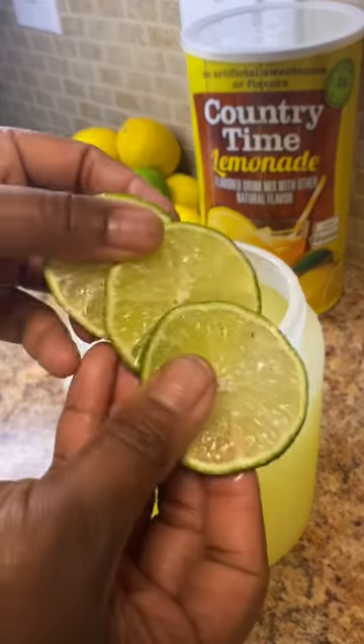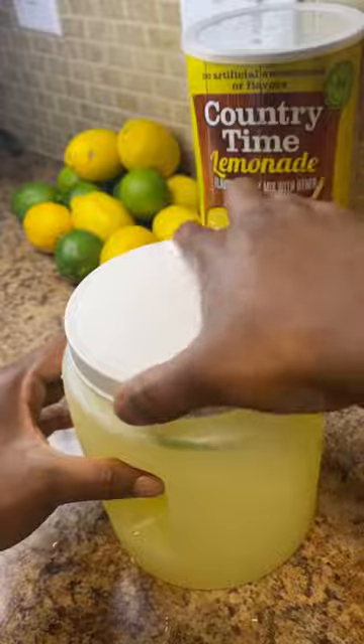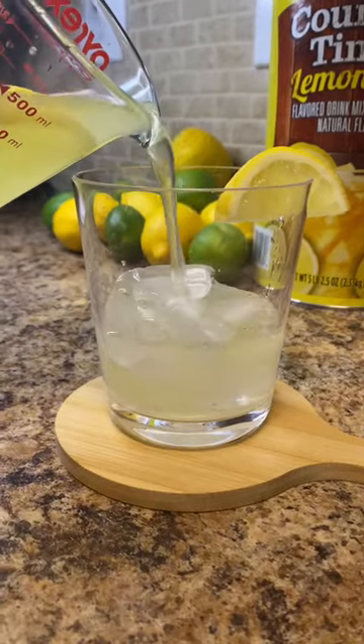Tasted it again, added another scoop. So in all, I added four scoops, and then I added some lemons and some limes just to garnish it, make it look pretty.